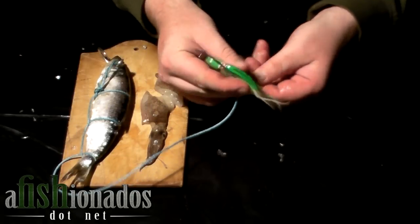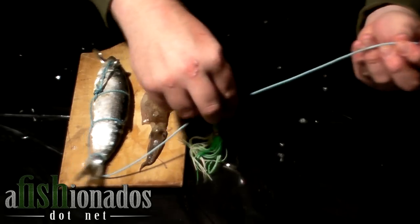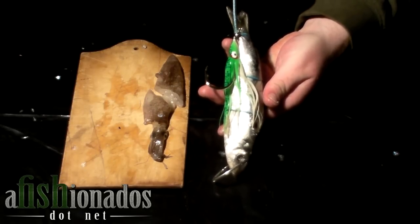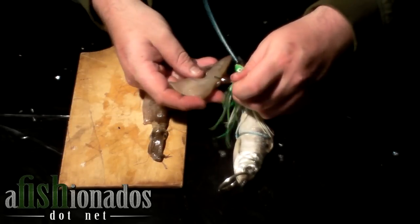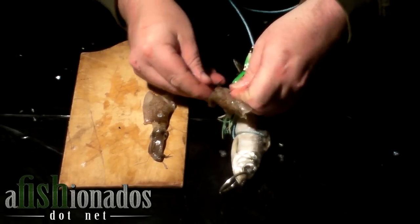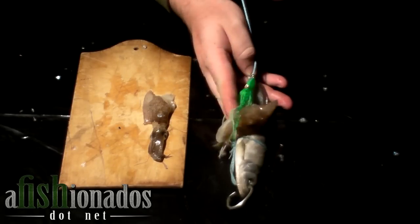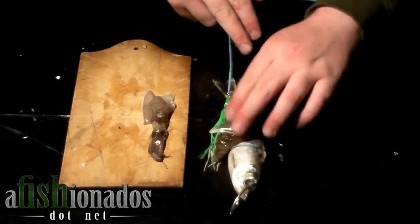Then take your leader and slide it through the eye of the hook from top to bottom, all the way down to the bait. Next, take a chunk of squid. Squid is very tough and a durable bait. This way, if the halibut strikes and tears off the herring, the squid will still be there. This reduces your time doing bait checks and increases the time that you have your bait in the strike zone.